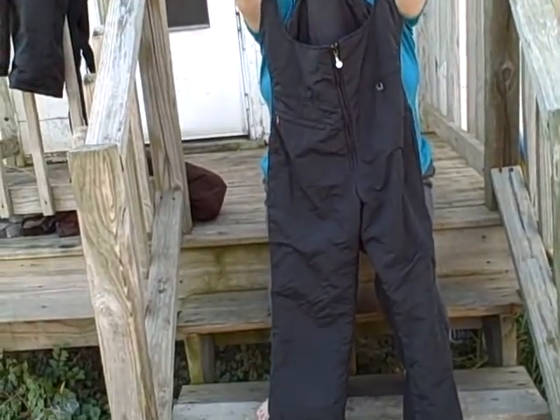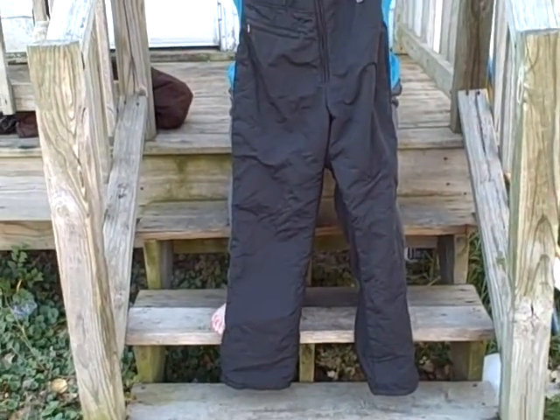Here we have a snowsuit. It's a Black Bear women's size large. It's got a zipper pocket here, a zipper down the front, elastic in the legs, and elastic on the sides — real nice shape.